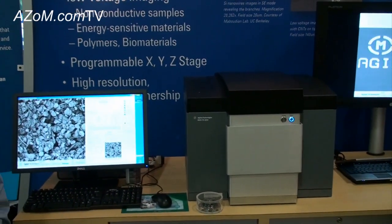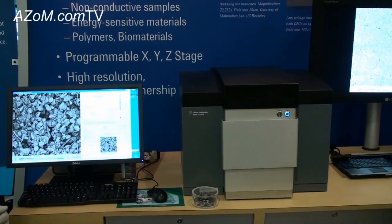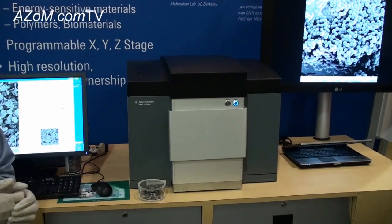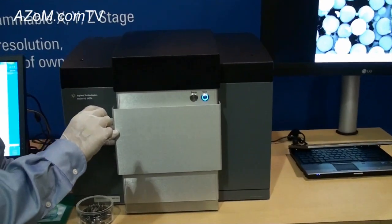How big are the samples you can look at in this system? Our sample holder can hold up to 60 millimeters by 100 millimeters in size, and the height is about 30 millimeters.